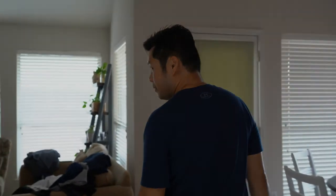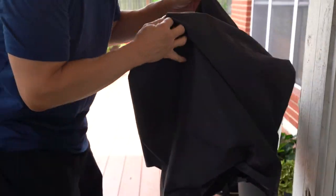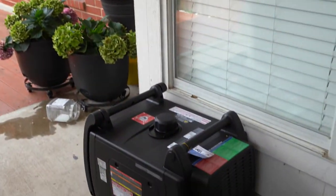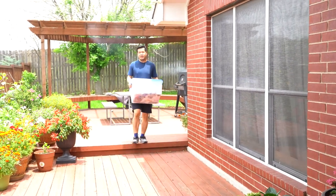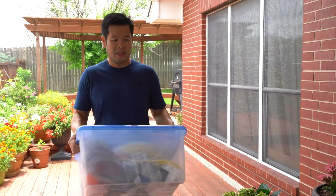Now I'm going to go and set up the generator, and hopefully we can power it on. I have the generator cables and other stuff — extension cords and whatnot — in the shed. I'm going to go to the shed now and get that box and crank up the generator. This is the storage bin that has the equipment and cables I need to use the generator.